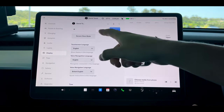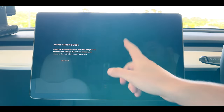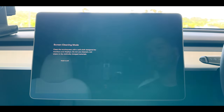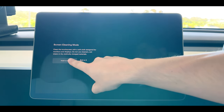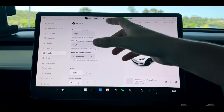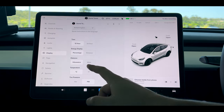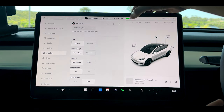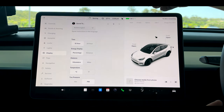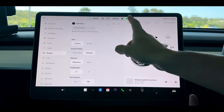If you ever need to clean your screen, this is where you find it — just tap the clean screen button. It'll allow you to touch the screen without affecting it, then press and hold for three seconds and it turns back to the full screen. You can also change voice recognition settings, time settings, and energy display — for example percentage or distance. You can also just tap that up the top to change it from percentage to kilometers.